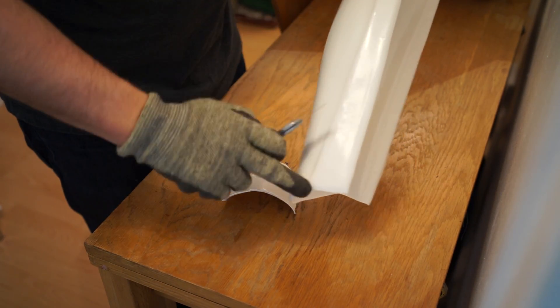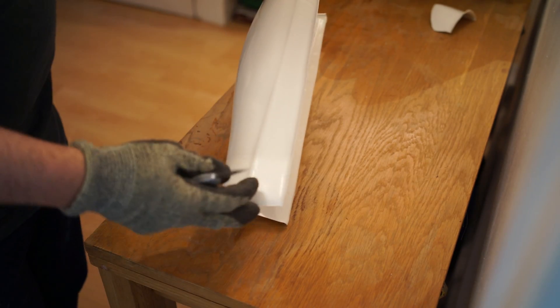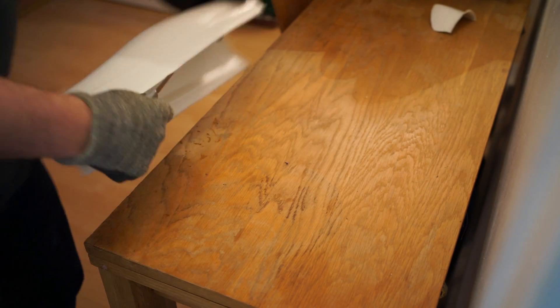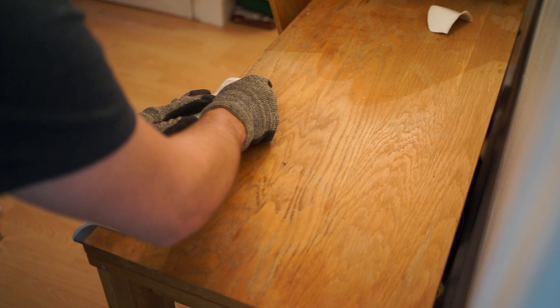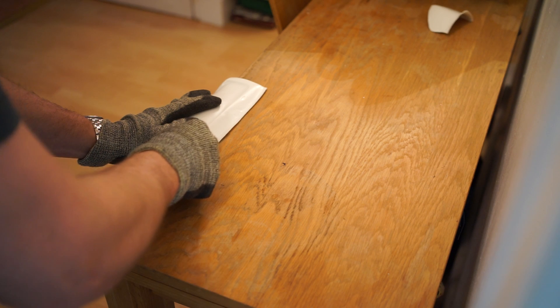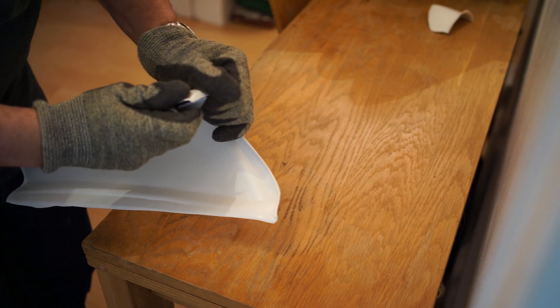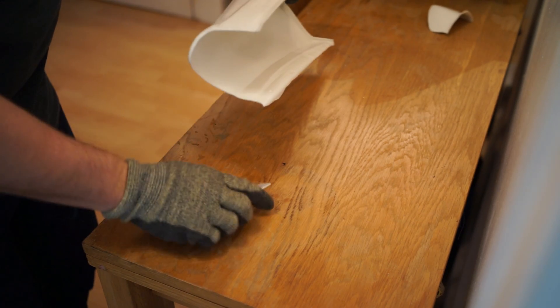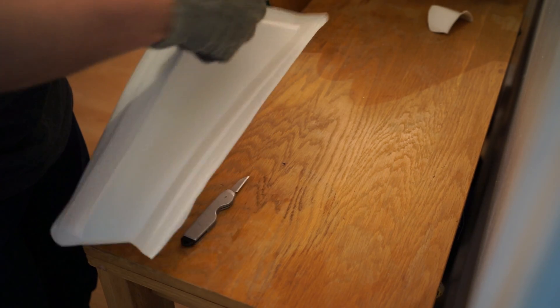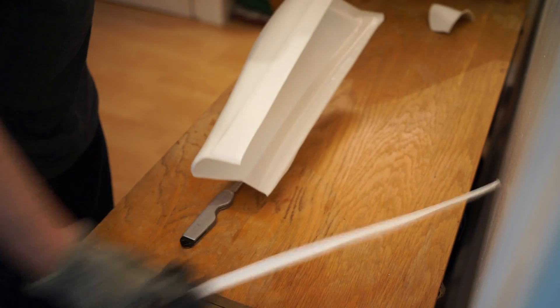Now we need to cut down the length. I'm going to leave as much as I can on the back, just so that when we tailor it, it'll fit most people. Again, score a line all the way down. Just make sure there's a break at each end. Score and snap.